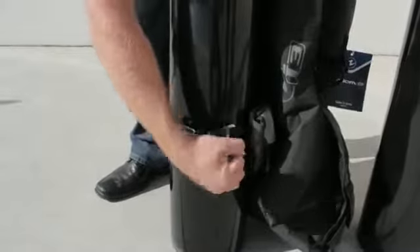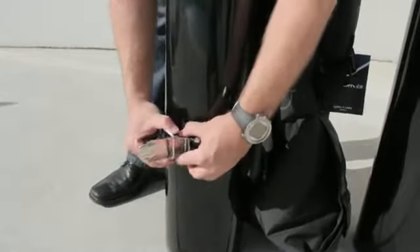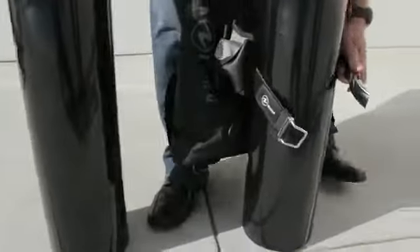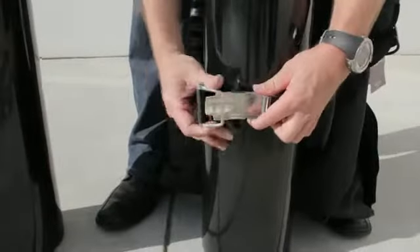Changing cylinders with Griplock is very easy, especially if you're changing to a cylinder of the same diameter because no further adjustments are going to be needed. Remove it from the first cylinder, insert the bail into the slot and fold it over.